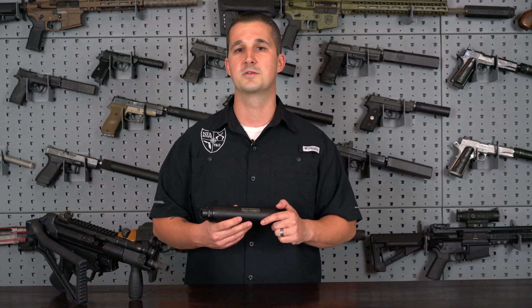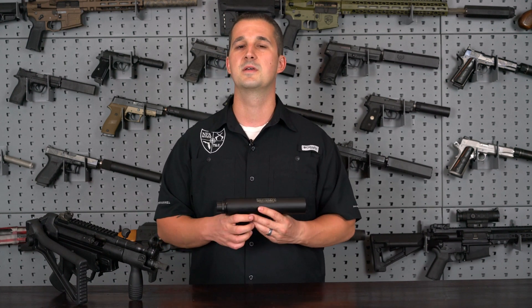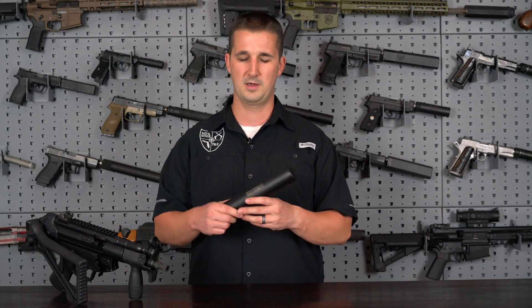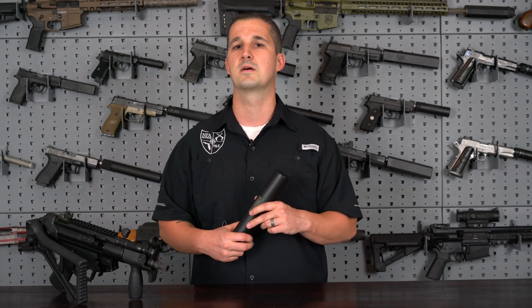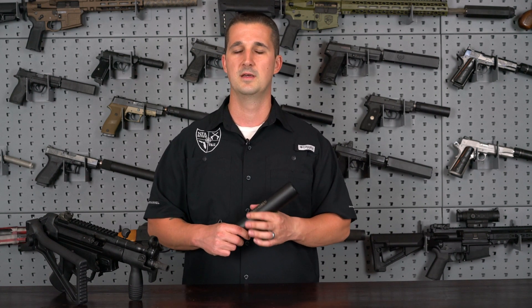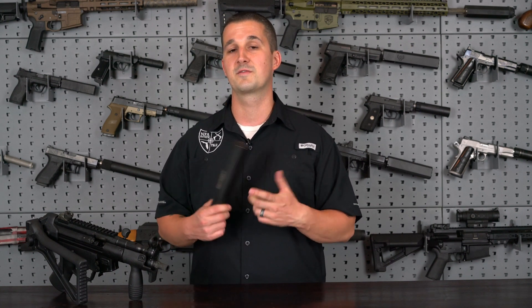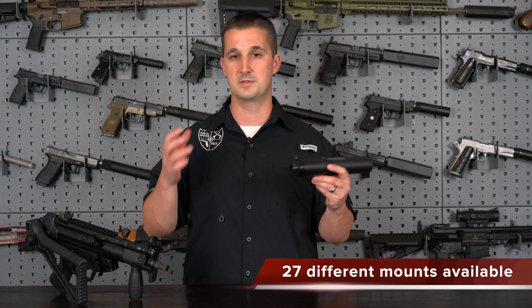Basically what Tom did is he set out to create the world's best full-auto rated sub-gun can that also exhibited low blowback. So high volume, low blowback, sounds great with super and subsonic, 9mm sub-gun rated — that's a mouthful. So anyway, it gets its name the Vers9S from 'versatile,' and 9S stands for the short can, the shorter of the two.